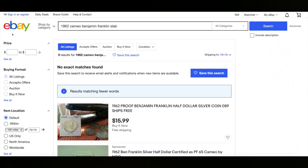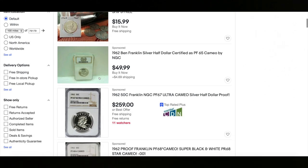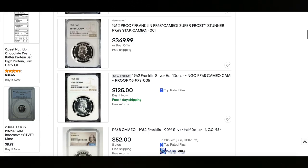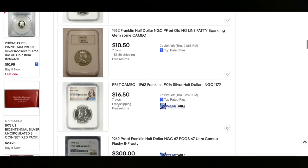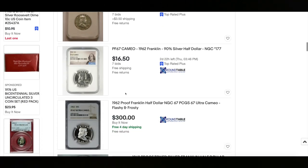Here we are on eBay. Let's take a look at some Ultra Cameos and Cameos. Look at this 1962 Ultra Cameo — $259. There's one for $350. Having that Cameo can really bring a premium to your coin. Here's one for $125, and here's one that sold for $52, so it can range quite a bit. That one still has eight bids with five days left, so it's going to get more bids.